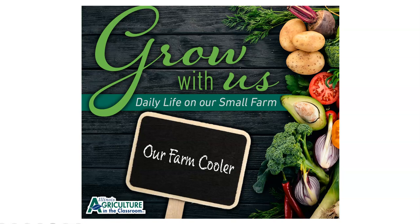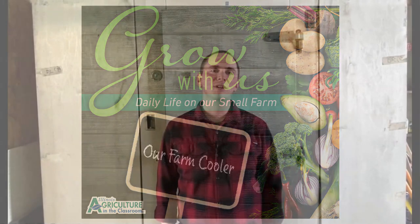Welcome to Grow With Us, where we show you daily life on our small farm and teach you ways that you can grow at home. Today I want to talk to you about one of the most important pieces of equipment on our small farm: our cooler.